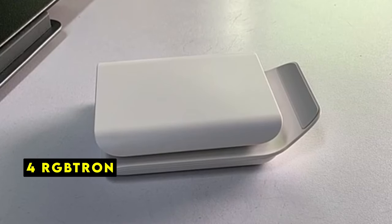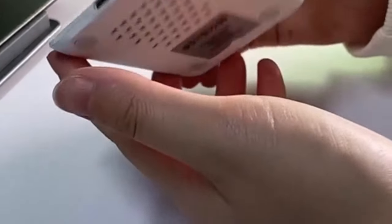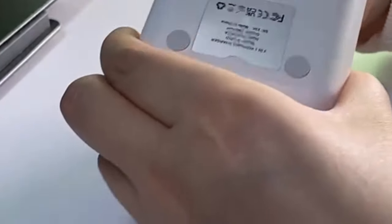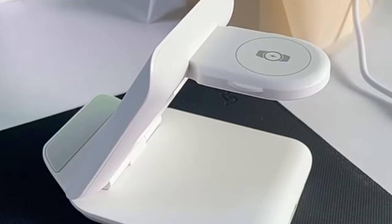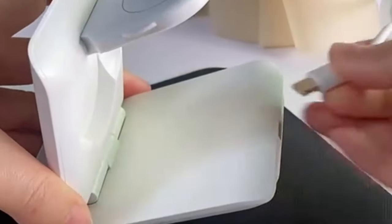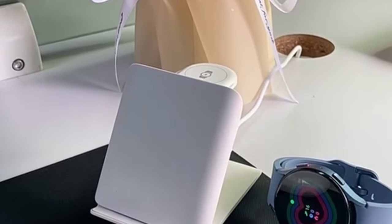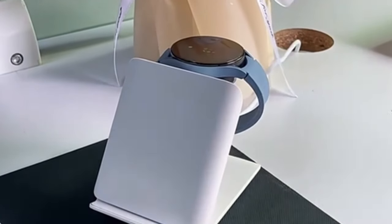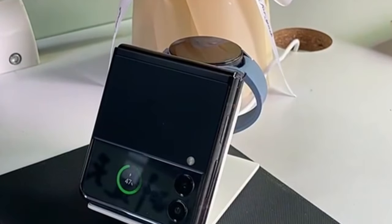At number 4 is Robtron. The Robtron foldable wireless charger is a practical choice for Galaxy Z Flip and Razer Plus users seeking a portable charging solution. Its compact design makes it ideal for travel, while the fast charging capabilities ensure your device is powered up efficiently. The inclusion of heat dissipation holes is a thoughtful addition, prioritizing device safety, while it's essential to use the provided adapter and power cord for optimal performance.